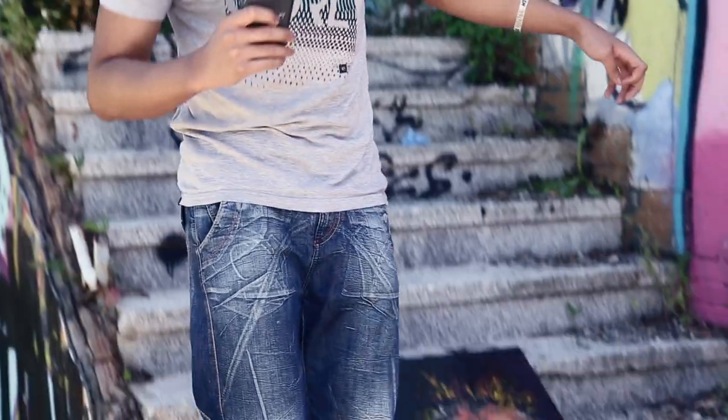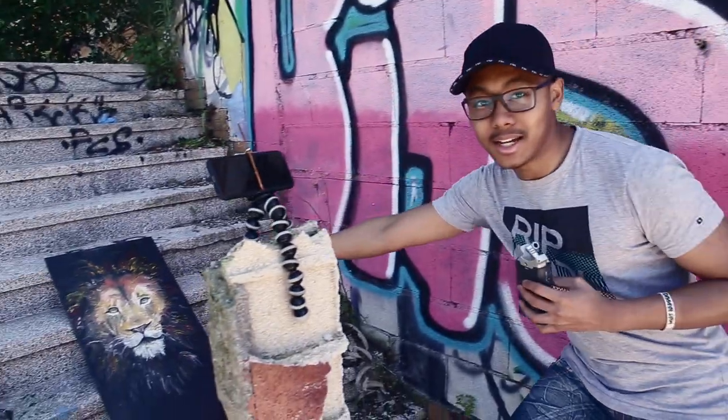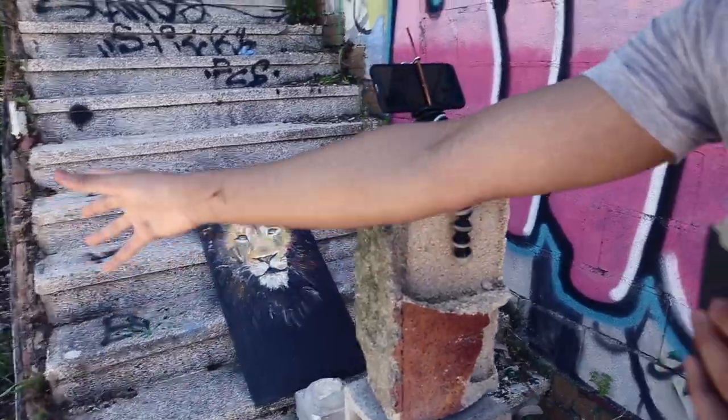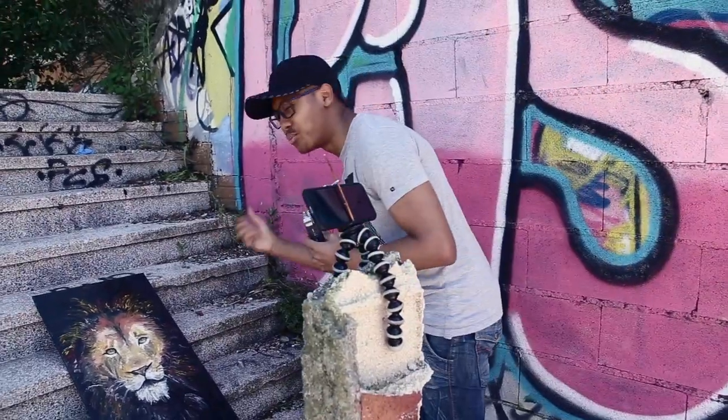All right, guys, we've made it. It took a little time to look for a location, but we finally found somewhere where we can break the painting. This is the setup we have right now. We've got the painting, we've got two cameras — one main one, one side view. Both are recording in slow-mo so you can see the breakage in detail.